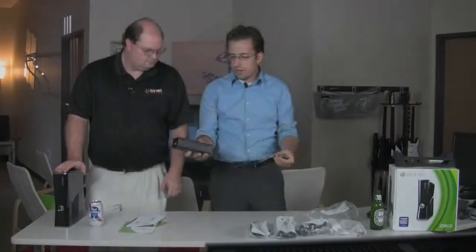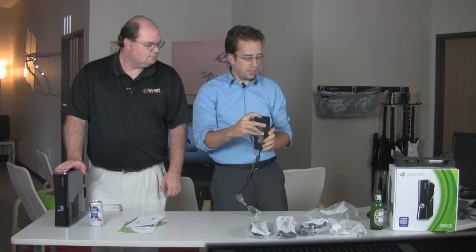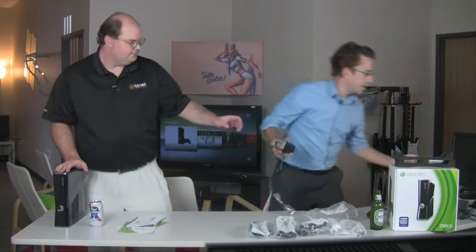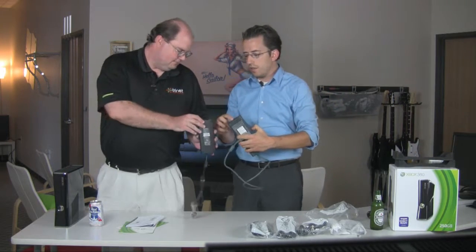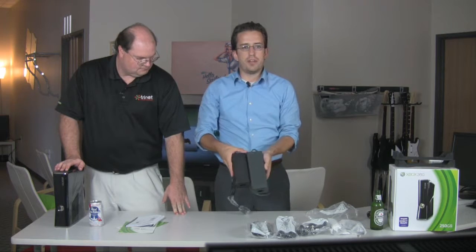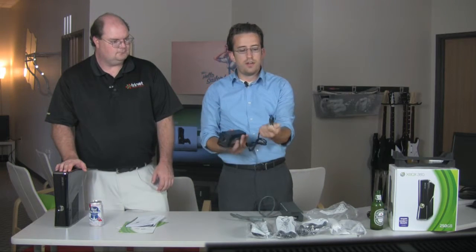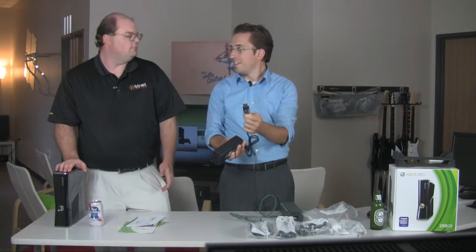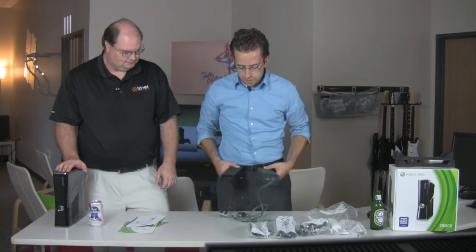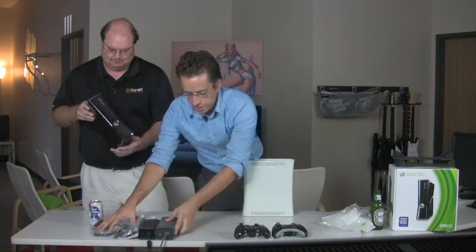Looking at the accessories — the power brick is nice, slick, and black, and much smaller. The cable going to it is smaller and much more flexible. We still have a secondary power cable that plugs in, and it's not a standard three-prong — it's a special cable similar to the old one. Comparing the two bricks side by side, there's a big reduction in size. The new connector looks like two laptop AC adapters, but size-wise they're about the same otherwise. We still have a status light so you can tell if it's getting power.